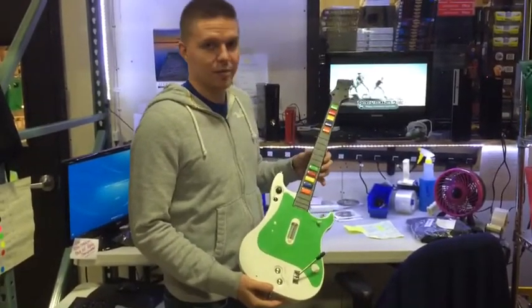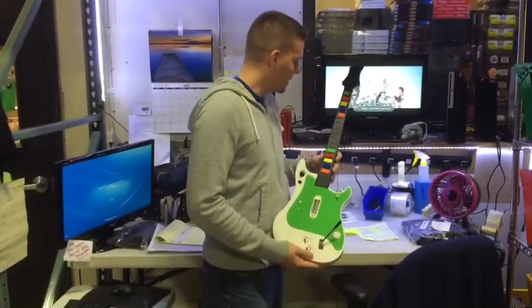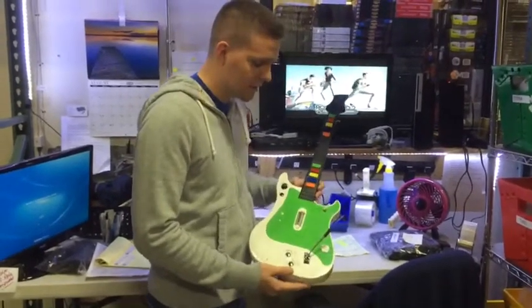It is widely compatible with most systems of last gen, current gen, however you want to classify it. Compatible with your Wii, your Xbox 360, your PlayStation 3, and your PlayStation 2.